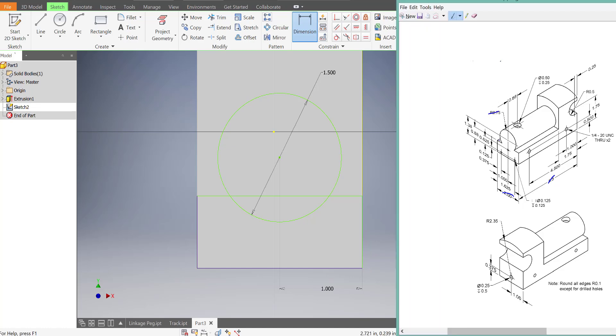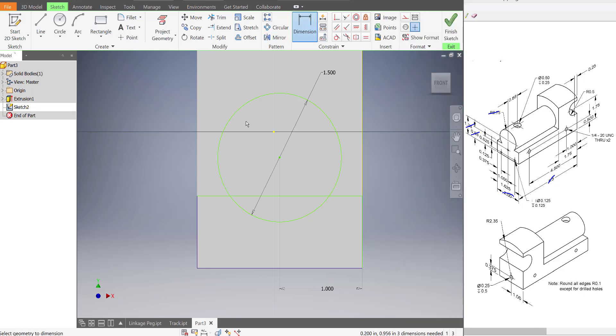Then we also need to know the height. It's 1.38 units from the bottom of the train to the center of the circle, and then the height of the rectangle is 0.88.